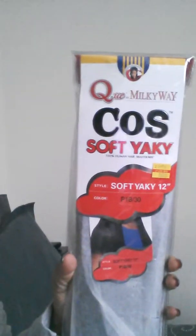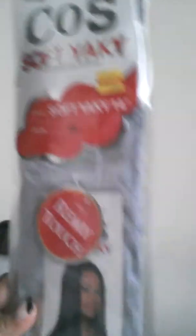I also purchased this Soft Yaki by Milky Way. They said it's comparable to a Remy — it has a Remy Touch, that's what it says. I got that in a 14 and a 12. So I figured I'll make a wig with that, of course, and layer it. But that's what I got from the beauty supply.